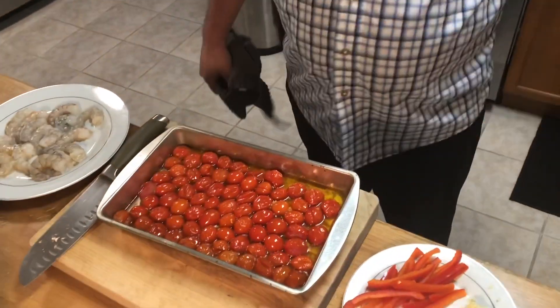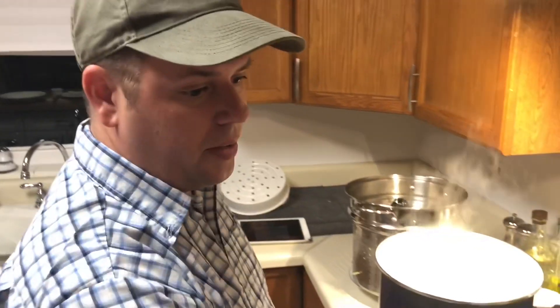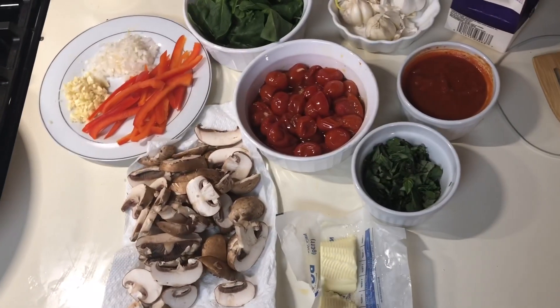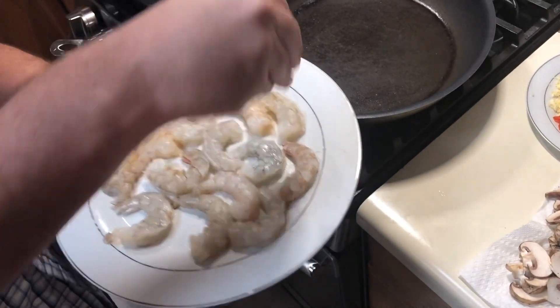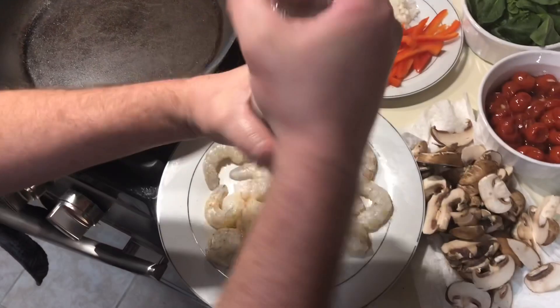It smells amazing — our pasta is almost done boiling so it's only going to take a few minutes to make the sauce. As you can see, we have everything lined out — all our ingredients, our mise en place — everything's ready where we're going to be sautéing. I've got my shrimp here that we peeled and deveined; we're just going to season with some sea salt and a little bit of cracked black pepper.